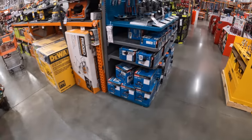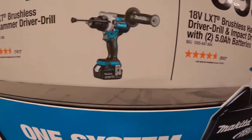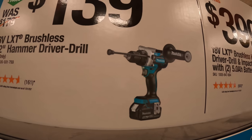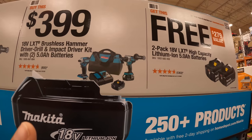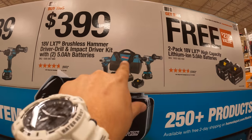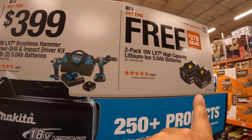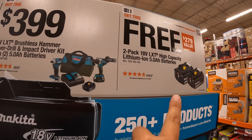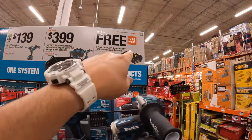Makita — for $139 you can get the XPH14 hammer drill, which is a fantastic hammer drill. For $399 you can get the two-tool combo kit with two 5 amp hour batteries. So make sure you get those two free 5 amp hour batteries when you walk out, because it is a hassle to get them after the fact.